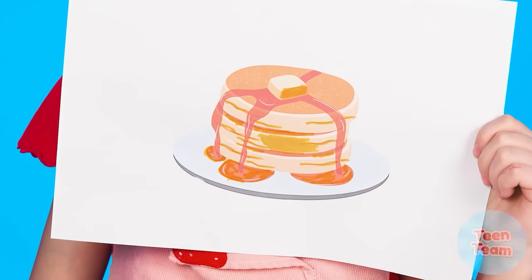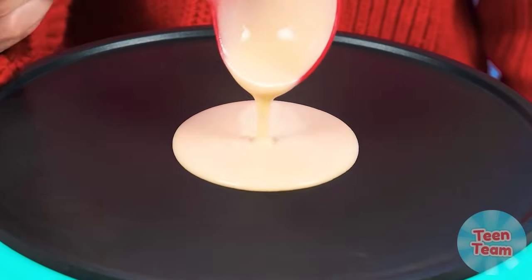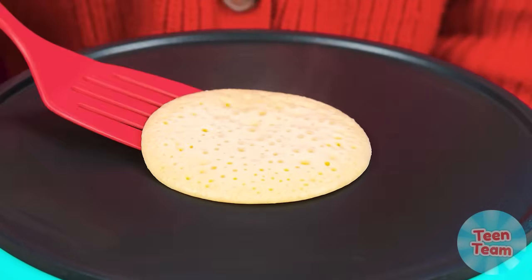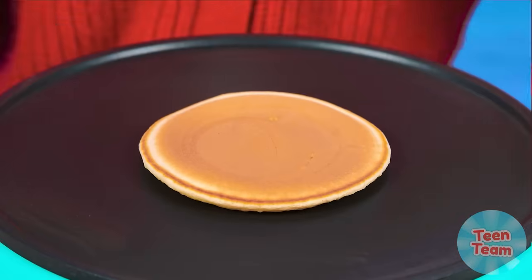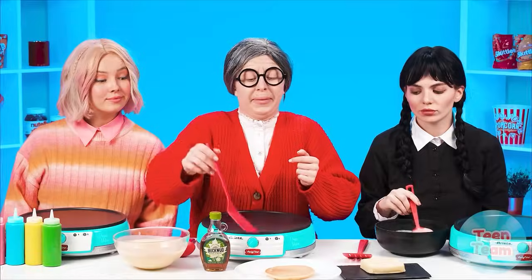Pancakes! Oh, how delicious! I hope our heroes know how to cook this wonderful dish — there are so many ways. Grandma as always takes the cooking bit first. Carefully pour the pancake batter into the pan. See the crust? You can turn it over. This pancake is just perfect. That's what many years of experience mean.